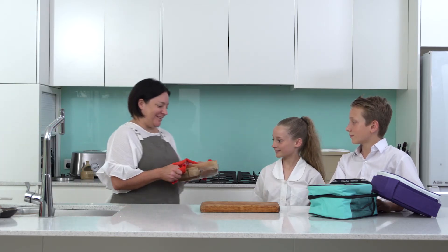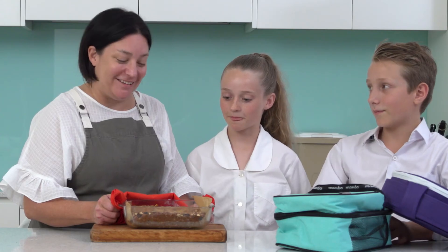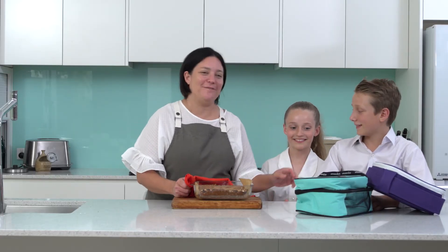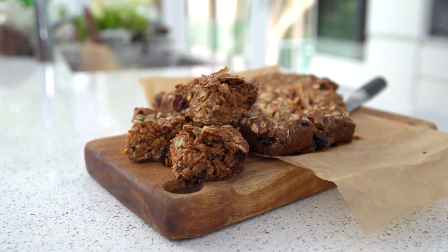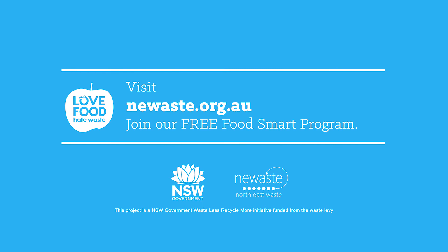Alright guys, here they are! Now all we need to do is let these cool overnight, and then they're going to be ready to go in the lunchbox for tomorrow for school. Why buy muesli bars when you can make them from the leftovers in your pantry? If you love food and hate waste and want more recipes like this, go to newaste.org.au and join our free Food Smart Program.